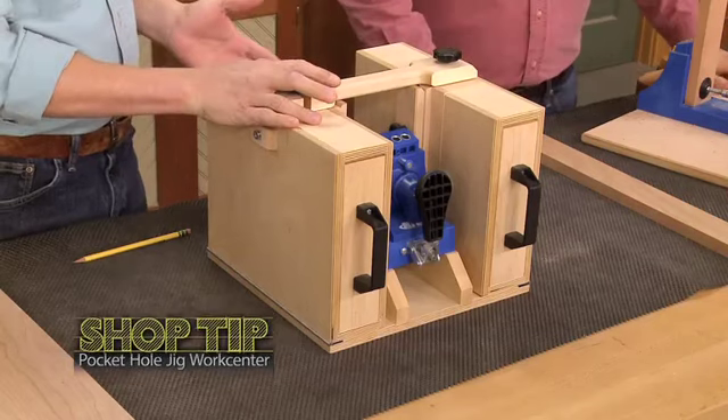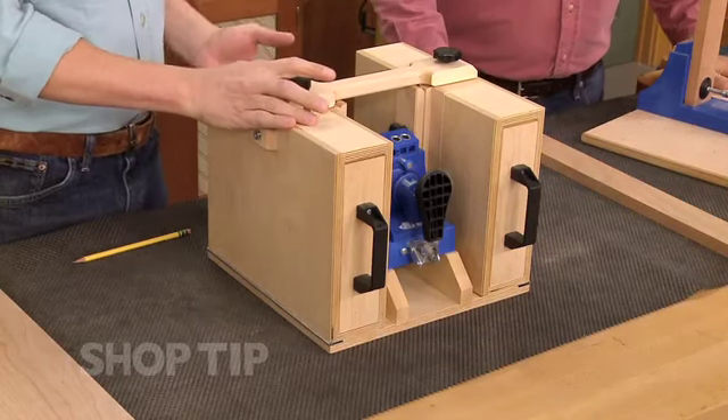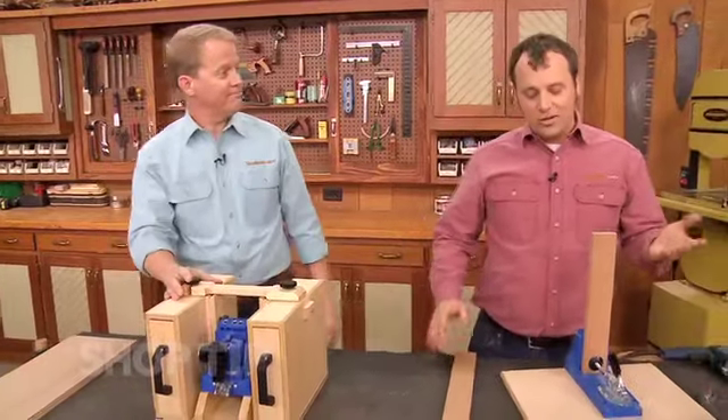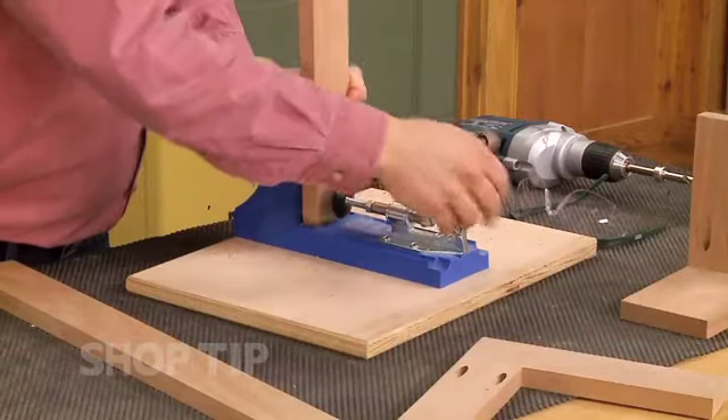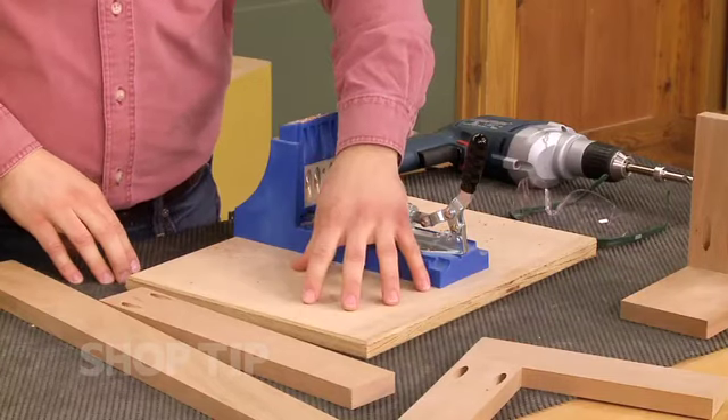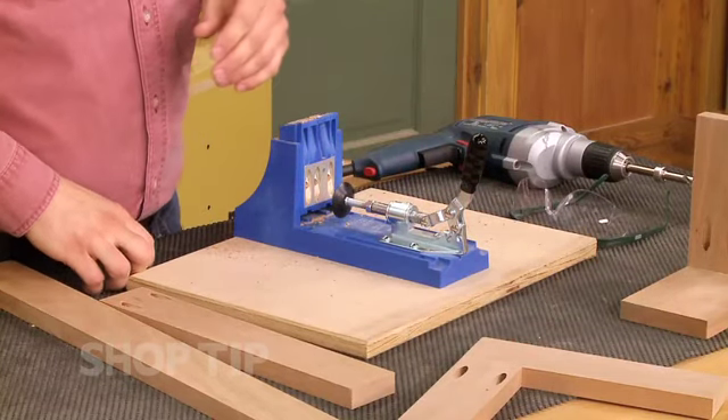Hi Phil. I've finished up the latest pocket hole jig workstation that we actually featured on one of the episodes of the Woodsmith Shop on joinery. Now a pocket hole jig workstation can be pretty basic — most pocket hole jigs like this one are designed to be attached to a piece of plywood so that it makes it a lot more convenient to use.